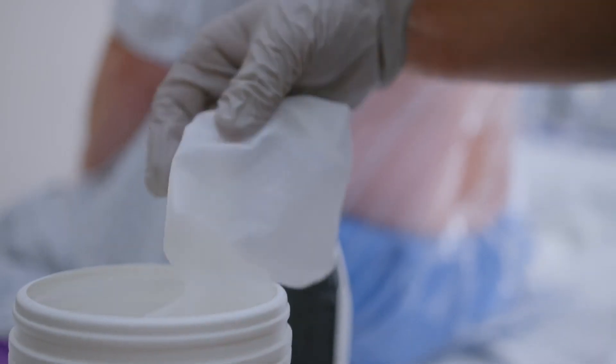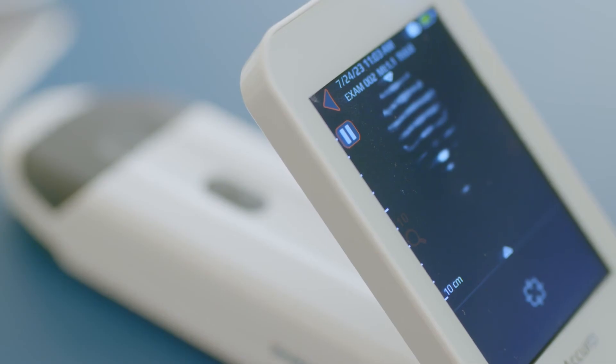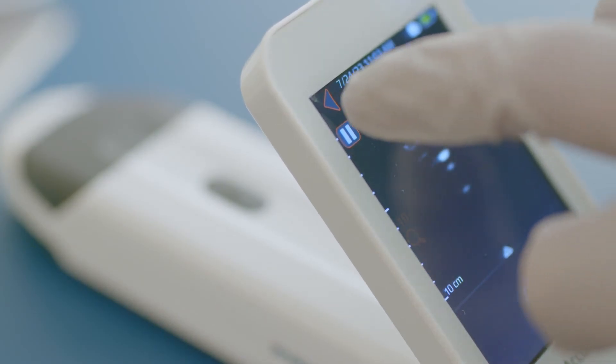Clean up. Discard the used locator. Wipe down the Acuro with a cleansing wipe. After each use, ensure the Acuro is in the sleep or off position to preserve battery.